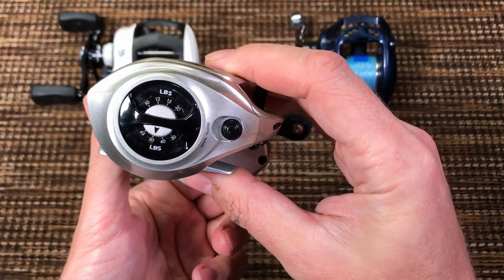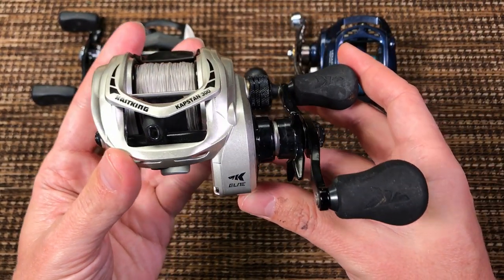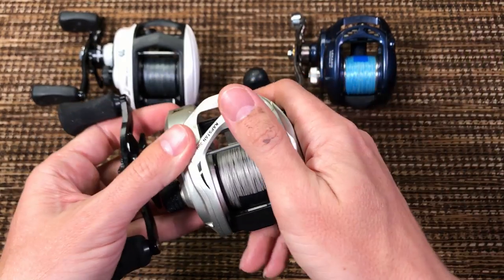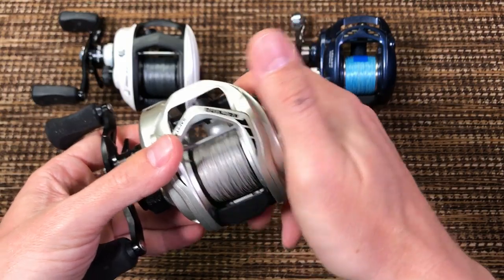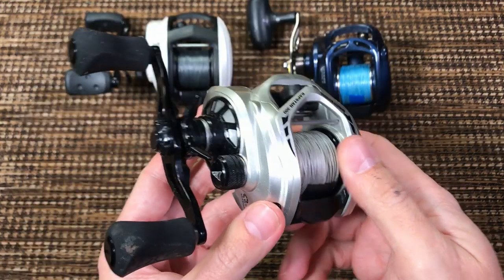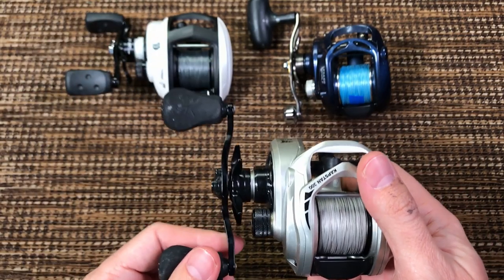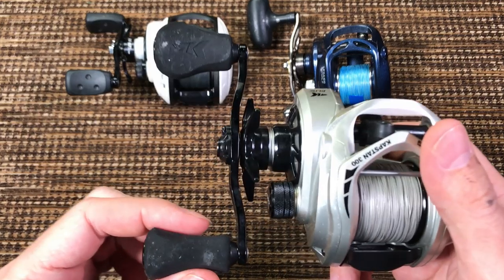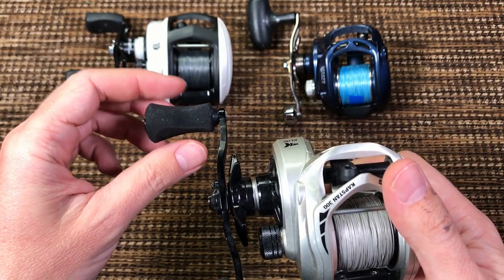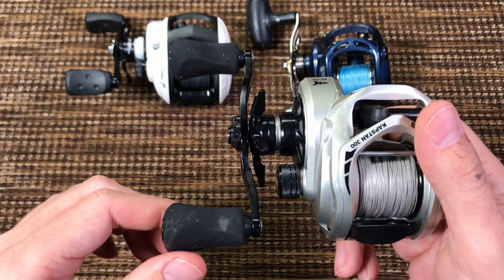I'm biased, but it looks like the right dimensions. I like the look of the reel, and even though I don't cast lures, it feels like nothing in my hand — really small. Oversized 110mm handle, that's good, but the knobs — very, very thick. If you're used to Daiwa and Shimano knobs, you're not gonna like these. Of the three reels, my least favorite knobs.